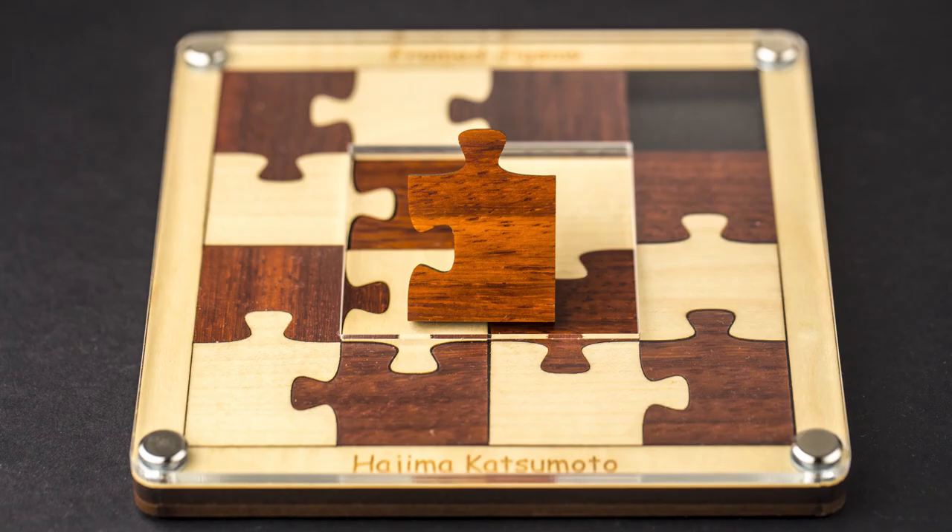Hi there, it's Ivan and you're watching Puzzle Guy channel. Today I want to show you quite an interesting puzzle. It was designed by Hajime Katsumoto and made by Jean-Claude Constantin. Difficulty level of this puzzle is eight out of 10. And the object is to fit all 16 pieces inside the frame. This puzzle is not a regular jigsaw puzzle,